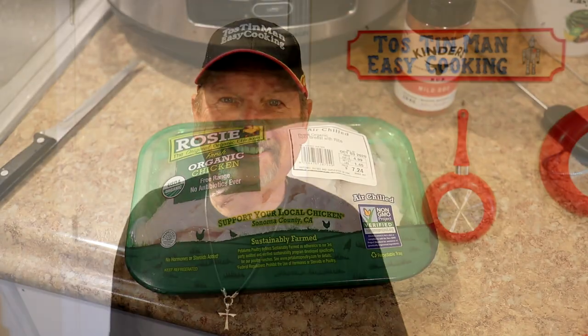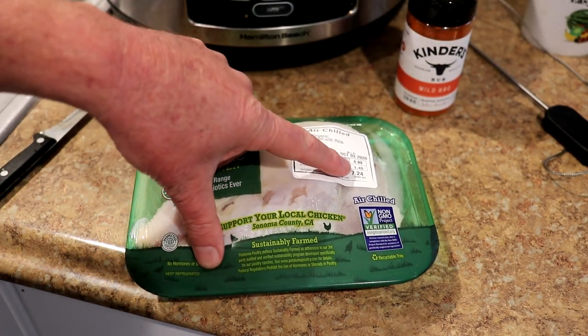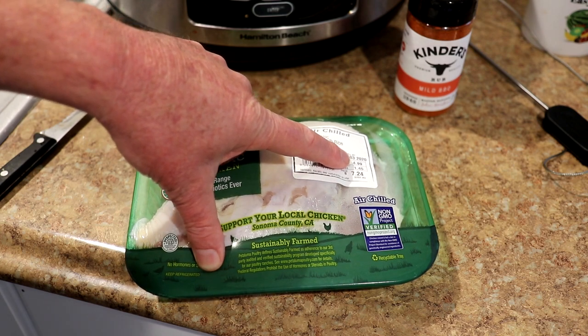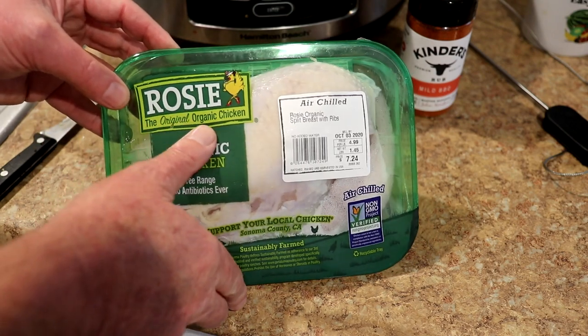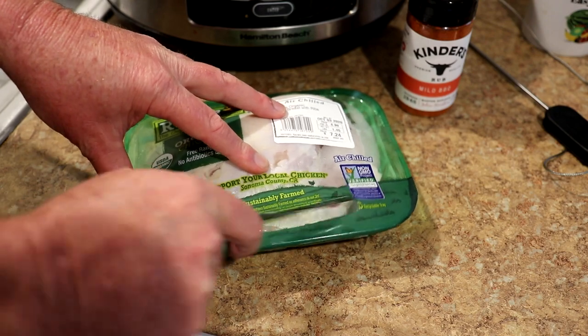Hey guys, today I'm going to cook a chicken breast in a slow cooker. So let's get crocking. I have a bone-in chicken breast here. This one is 1.45 pounds and it was $4.99 per pound, so $7.24. This is organic chicken — Rosie the Organic Chicken. It's a little pricier, but it's pretty good chicken.